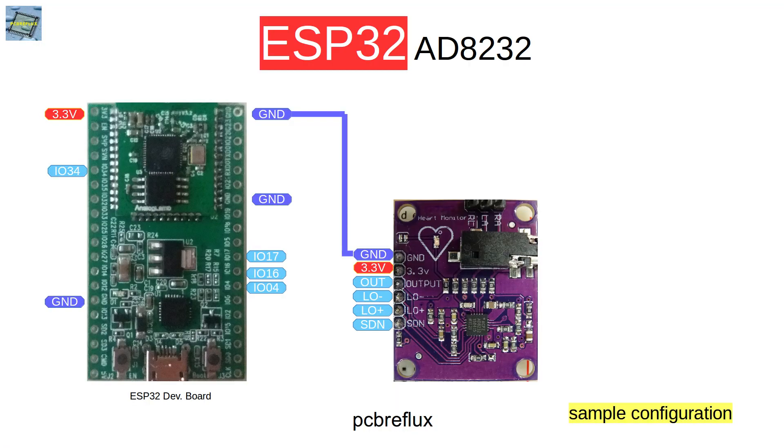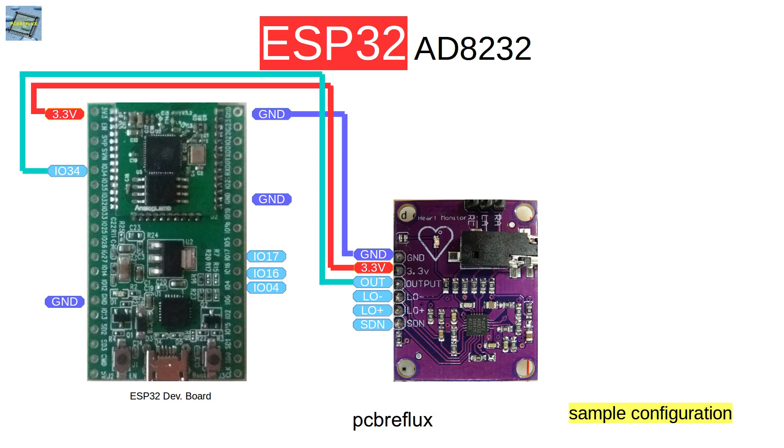First we can have a look at the wiring of the ECG module. It uses 3.3 volt, which fits our ESP32 that also has 3.3 voltage on all outputs and GPIOs, so we can easily use this module. We first tie up the ground to the ground connection, then the 3.3 volt, and we have an output pin which I connect today to GPIO pin 34.